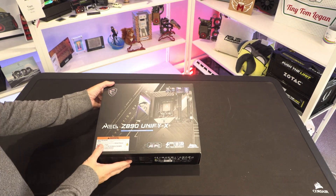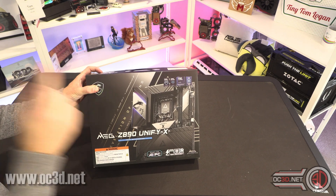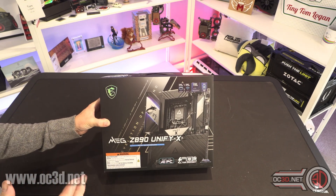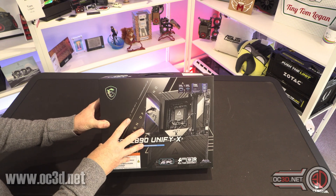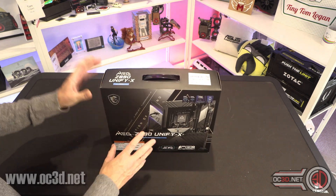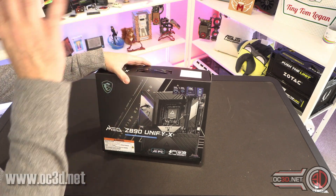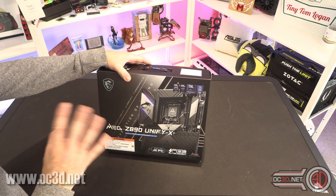Hi everyone, it's Tiny Tom Logan back with another video. Today we're going to take a look at the MSI MEG Z890 Unify X. If you're wondering where the Ace is, I have already covered it — it was in my press kit from MSI, so I'd urge you to go and have a look at that video. I've had a quick scan online and haven't seen any preview prices live for this yet, but we'll see how it pans out.